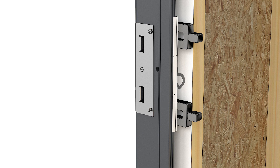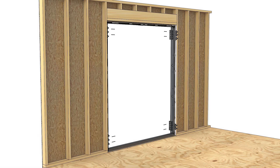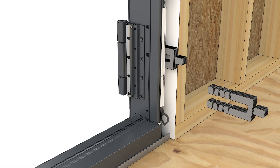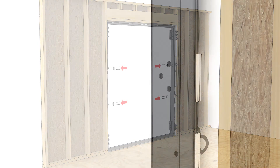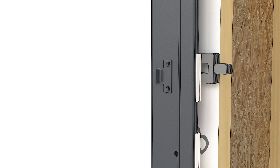On X units, fasten the head jamb strike and jamb strike with number 8 by 3 inch screws. On hinge doors, put two installation screws through each hinge, making sure to maintain a straight jamb. Shim behind the hinge. Install the panel alignment bolts between the hinges on the frame. Shim the frame at the bolt locations and fasten with number 8 by 3 inch screws.